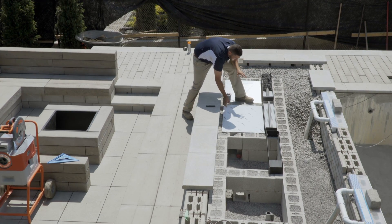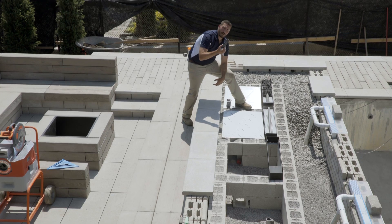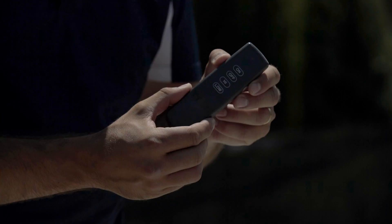Un grand avantage de ces brûleurs est que les consommateurs peuvent les opérer à l'aide de cette manette, ce qui est très pratique.